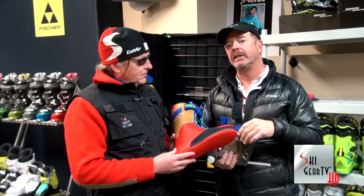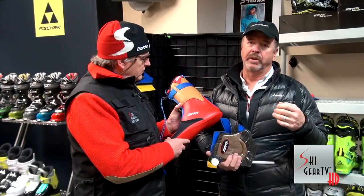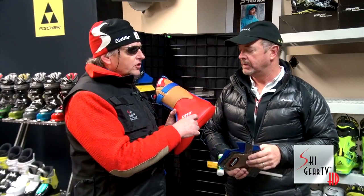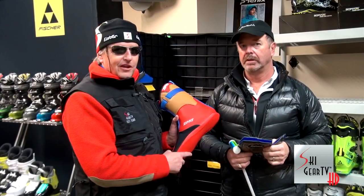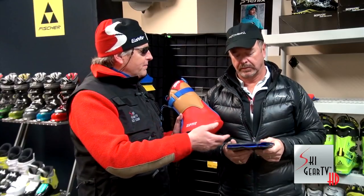The weak link in any ski boot is the liner, because they're basically made out of carpet foam — they feel really great in the store, but after 20 or 30 days the liner starts to break down. This one will eliminate all of that. You can stick it in your boot, ski on it for a couple of days, then go back to the shop and have them fit it. Out of the box it's a very comfortable product, and when you go through the custom fit process, it becomes the most amazing fit I've ever experienced.